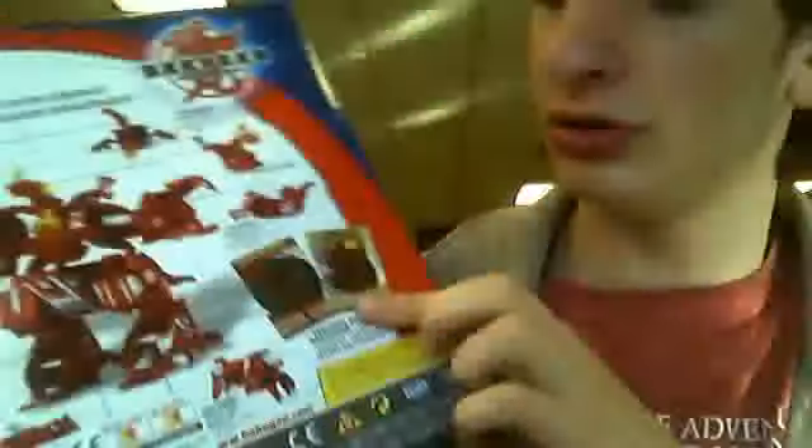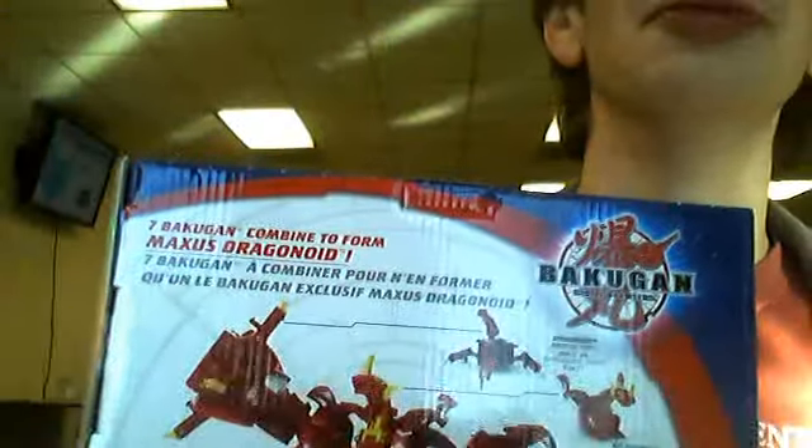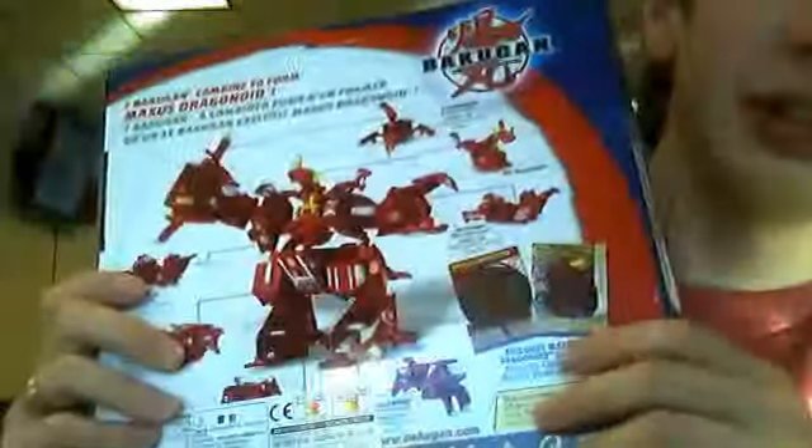And right here are the two game cards that it comes with. Now, so far this is worth getting — I really like it. He's got two boxes. And as you all can see, it says Bakugan Battle Brawlers.